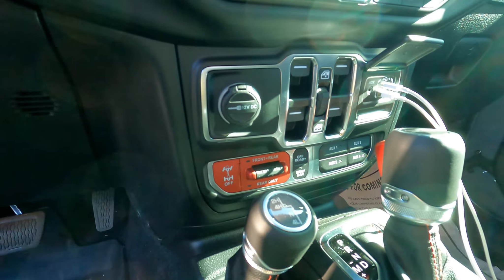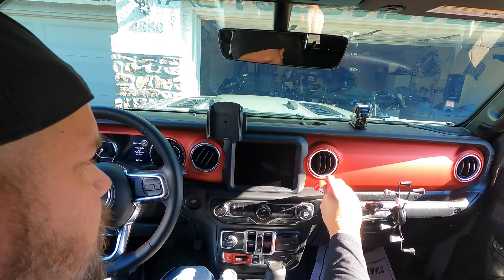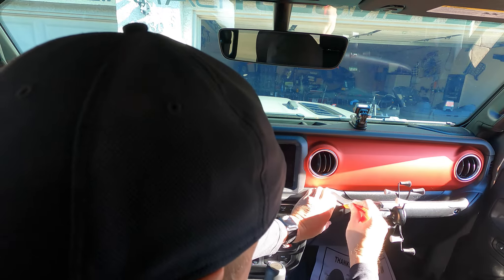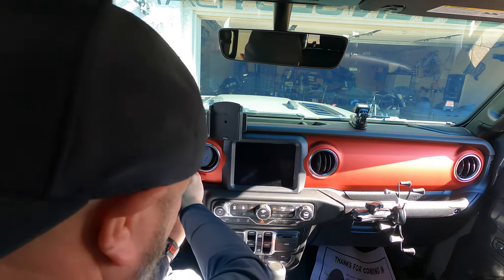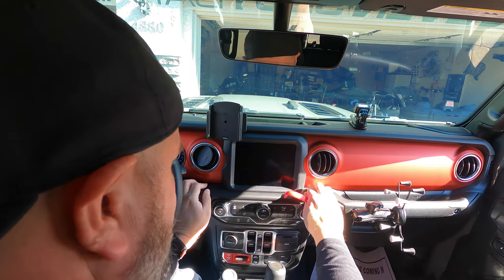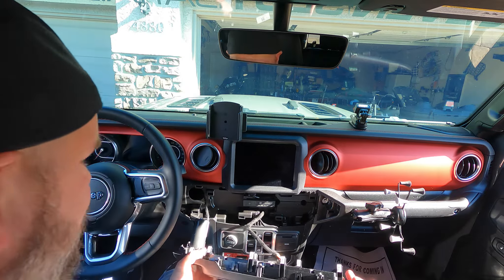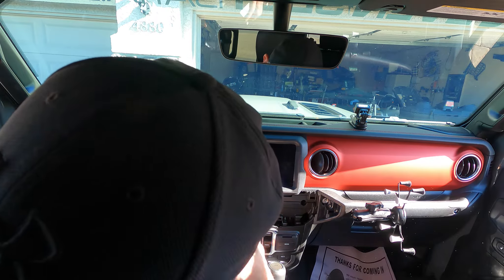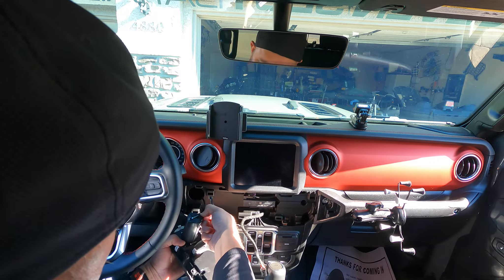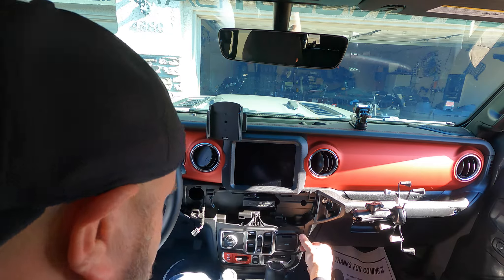So the first thing we're gonna do is remove this panel. You're just gonna need something to pry it off with — it sounds horrible but it really isn't. They're just clips that lock in there. Remove all the clips, remove the one for the start-stop system and the other one for the HVAC system, and get those out of the way.